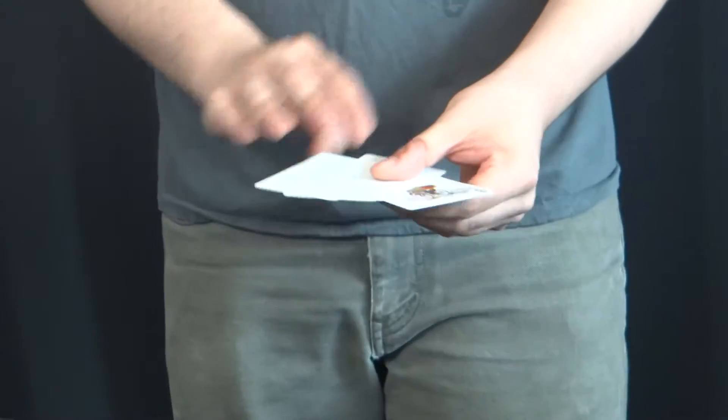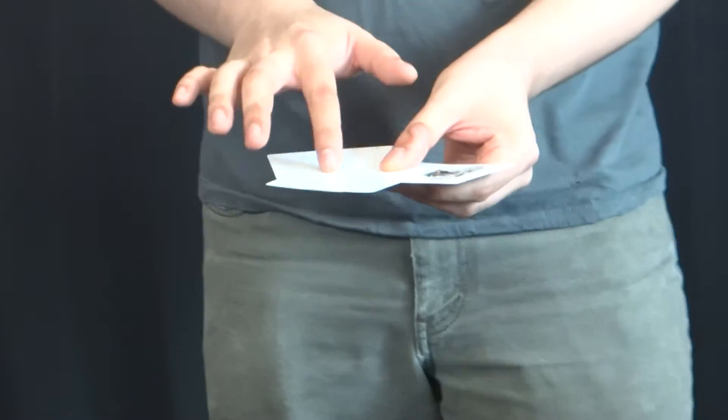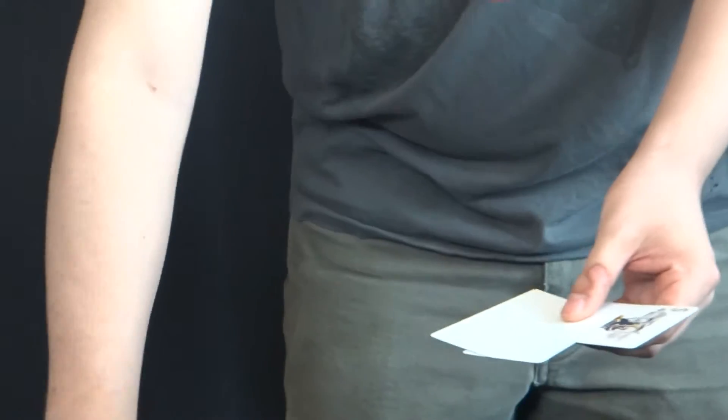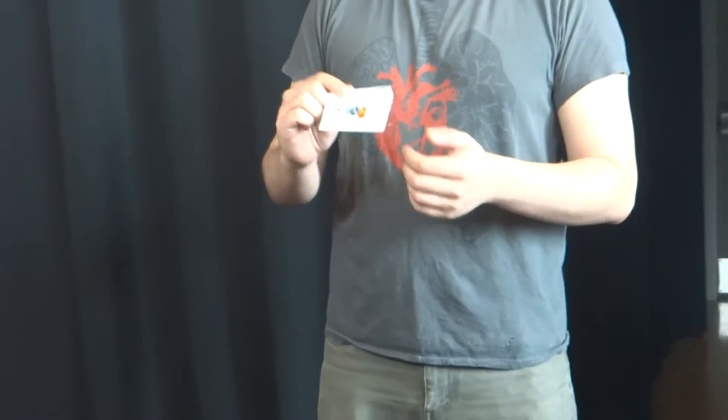So, the trick is very simple. Four cards. Three cards with a different color on the front. Now, three cards same color on the front, and one card different. Also, three cards same color on the back, and the joker with a blue back.